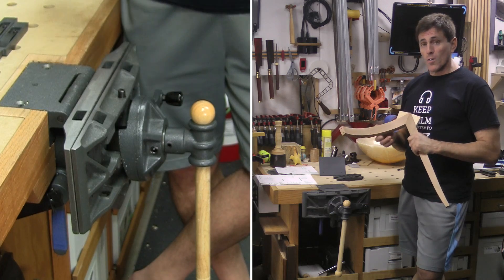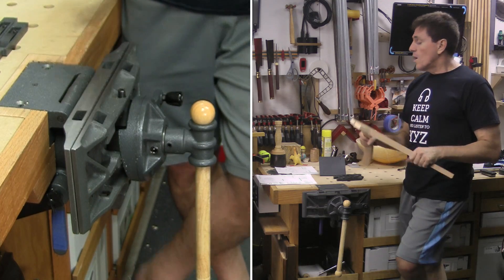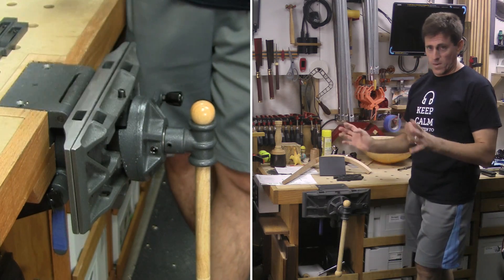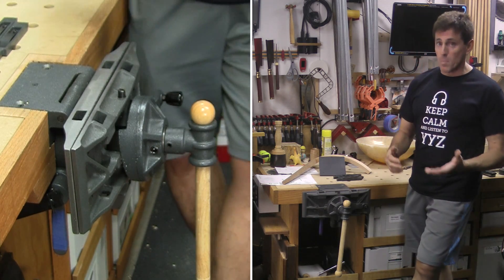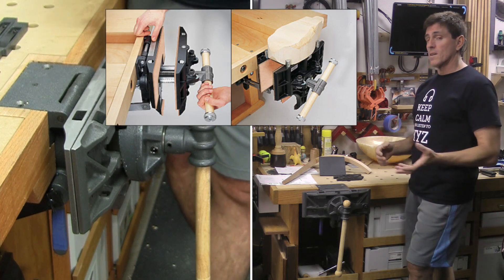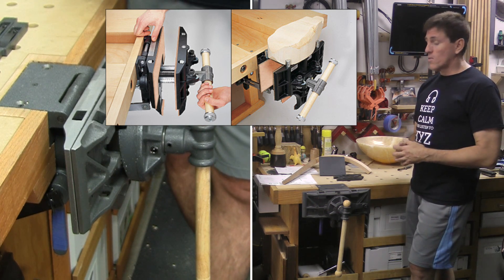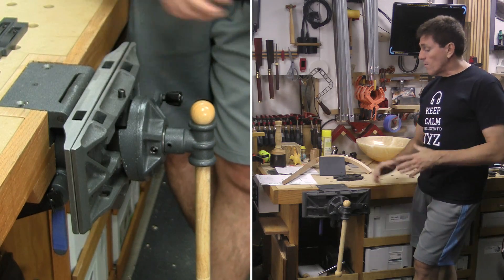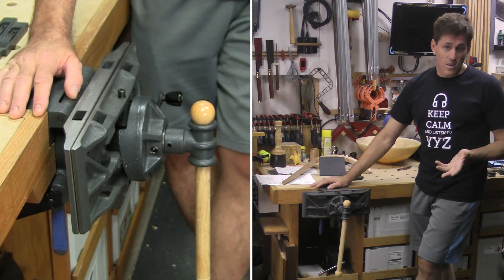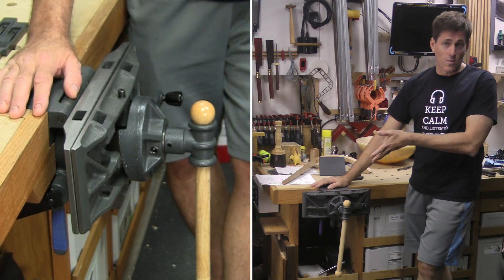Now both of these vices work very well with things that are tapered like these legs. They also handle things that are curved much better than a regular vice like the simple quick-release vice I had before. What makes this one so special is that it's based off of the emirate vice, which was a pattern makers vice from ages ago — very difficult to find now on the used market and very expensive. Then later Veritas made the Tucker vice, selling it through Lee Valley, also very expensive, around the $800 range last time I saw one listed — much higher on the used market. This one, made for and sold through Woodcraft, is a little under $300 and it often comes on sale.